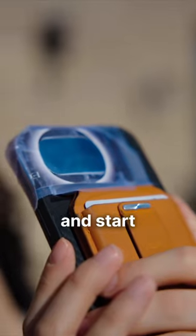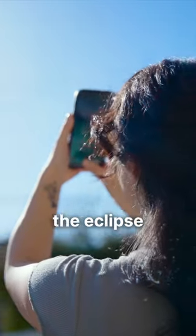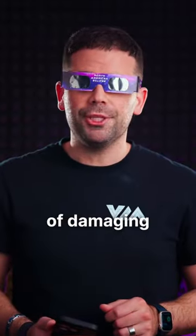Head over to your camera app and start recording. Now put on your pair of glasses and enjoy recording the eclipse without the worry of damaging your retinas.